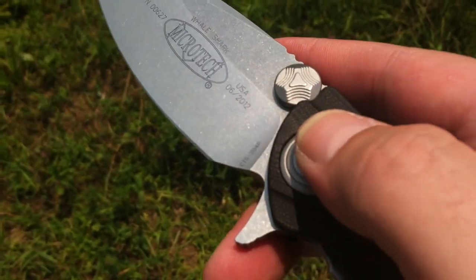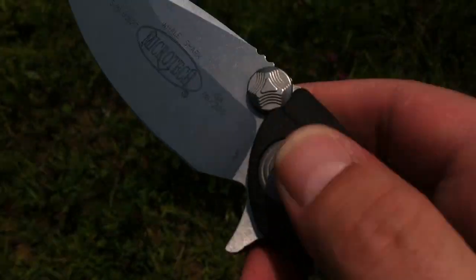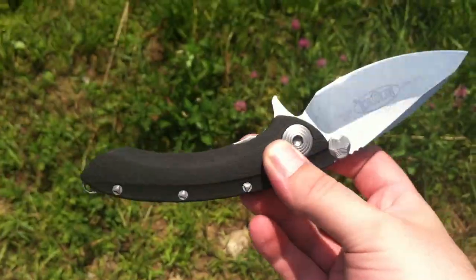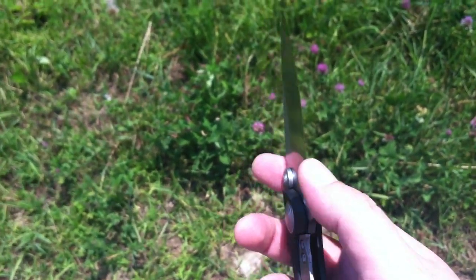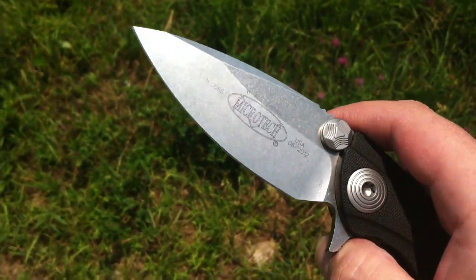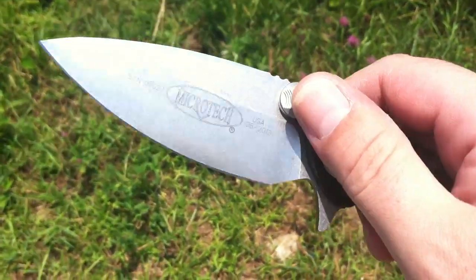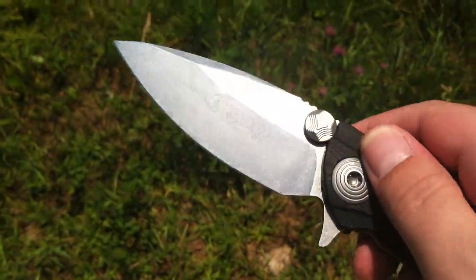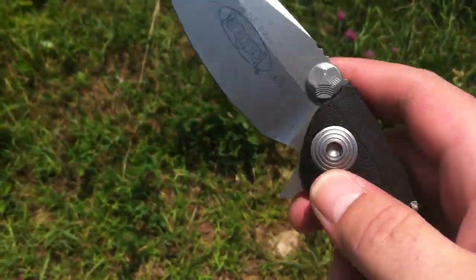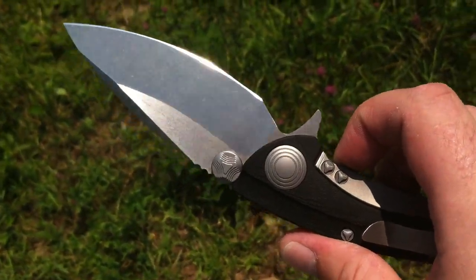This one has the CTS 204P blade steel. I don't know if they're going to be using that more or if they'll be making more. This is a standard grind Whale Shark. I've seen the 204P in the chisel ground, but I hadn't seen this. This one's stonewashed. When I saw the standard grind with the 204P by Carpenter Steel, I had to get it.